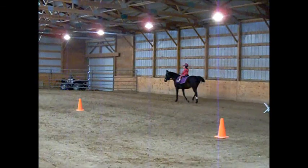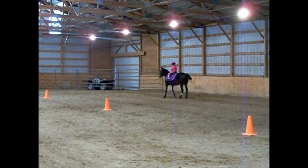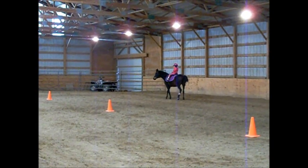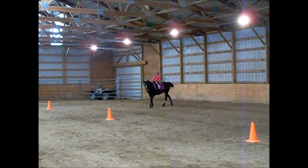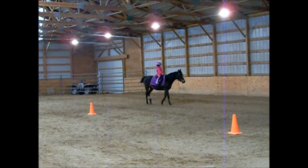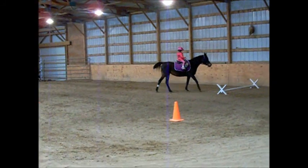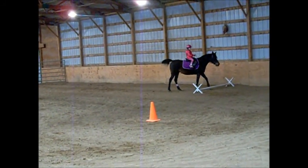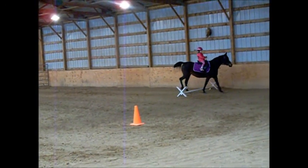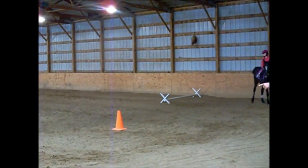Good job. All right, Victoria, ho. Say ho. All right, turn around and go over the block again. Turn around and go over the white one. Go over the white one again. Now you can go over the block again. Thank you.